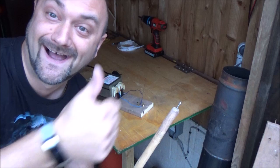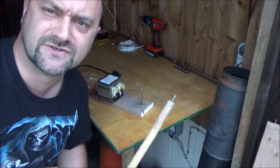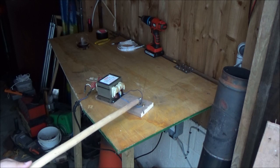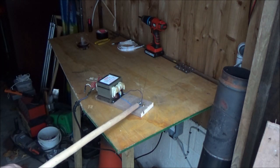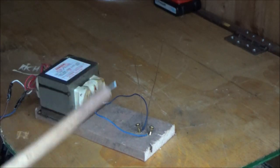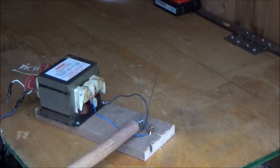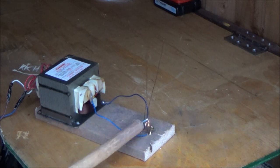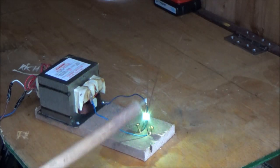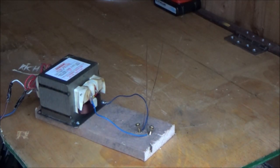Yes! I made a Jacob's Ladder out of an old microwave transformer. This is funny and slightly dangerous. I just made my first Jacob's Ladder. This is quite mad.